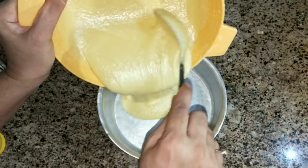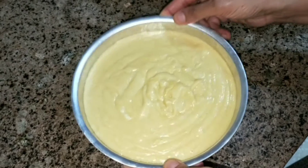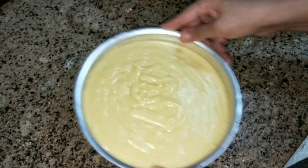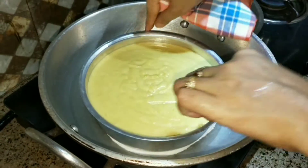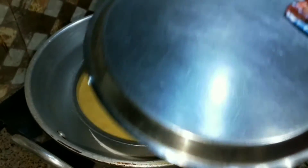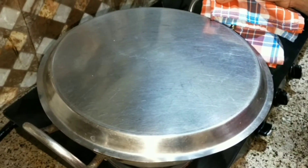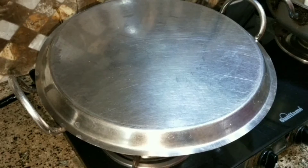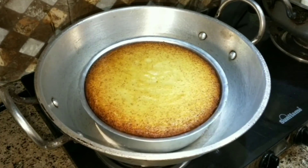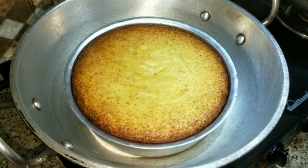Now I will shift the batter into the tin, tap it to level it, and cover it. I will cook it on a medium-low flame. After 40 minutes I will check it. I checked at 30 minutes and it was not fully done, so I closed the gas after it was ready.